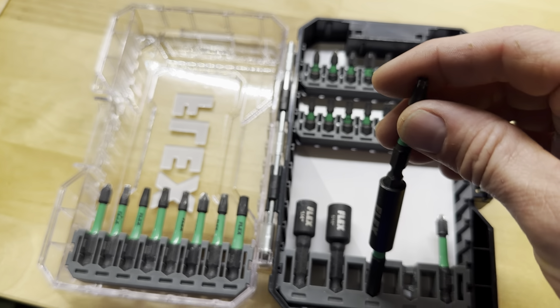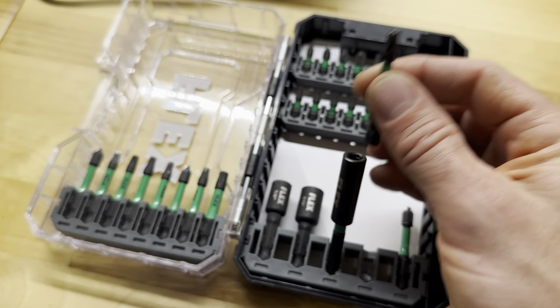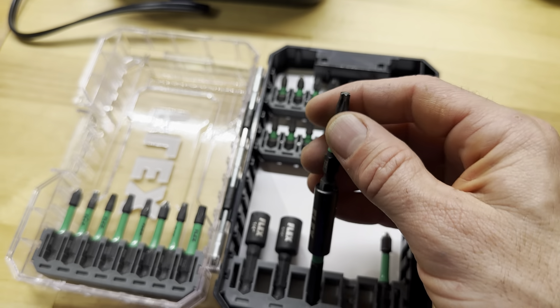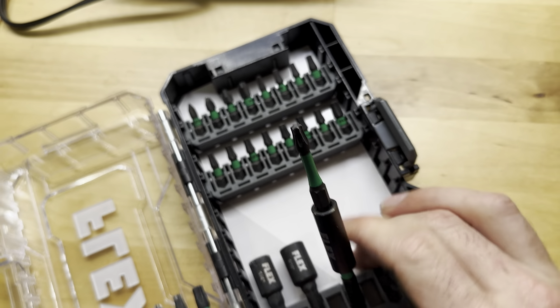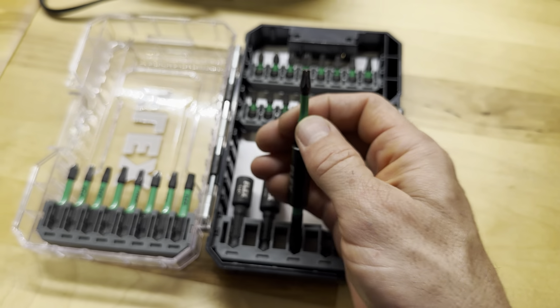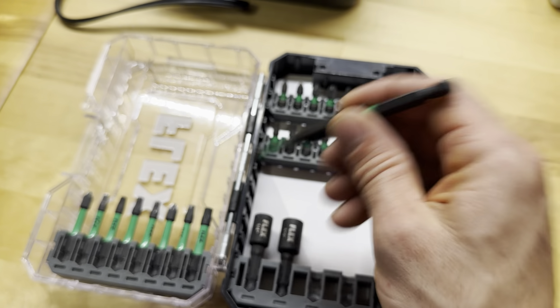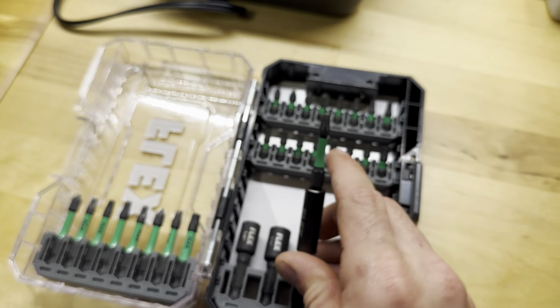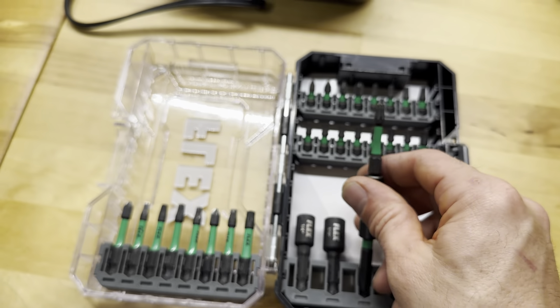There's a little clip, so see how it kind of doesn't want to slide in easily. But if you kind of push it, it'll grab that keeper. And now it's not going to fall out. I've had other little magnetic keepers that really don't hold it, and this one is definitely not coming out. I've done a bunch of jobs and the bit hasn't fallen out of this magnetic keeper. So I thought that was really cool.